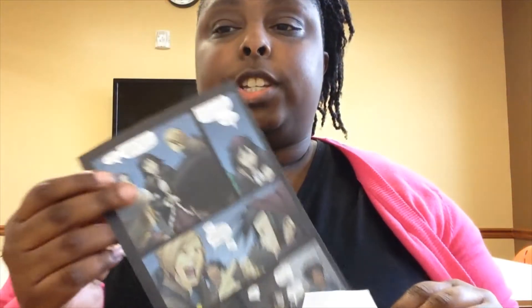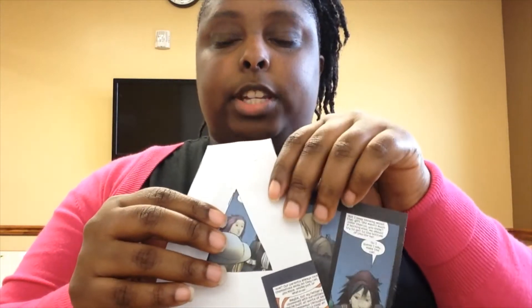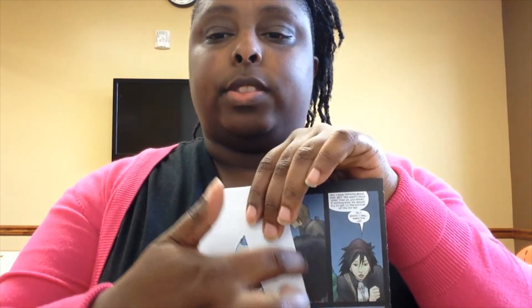The next thing we want to do is figure out where on the letter we want to place our comic book pages. One way to do that is to take a sheet and place your letter over it, get a feel for where the characters' faces or words are and where you want them to go. You can trace it with a light line and then cut those pages out.